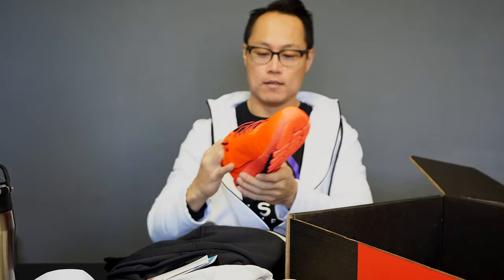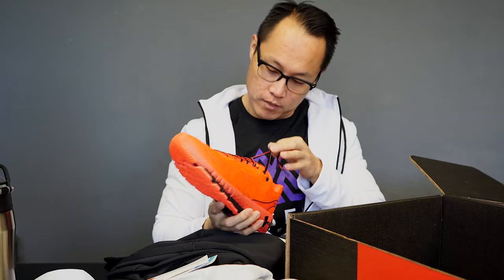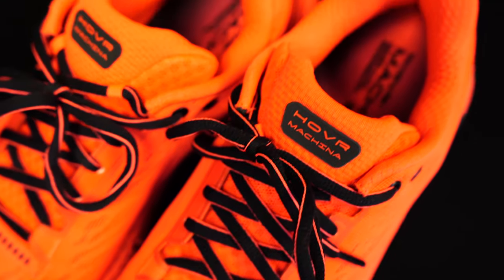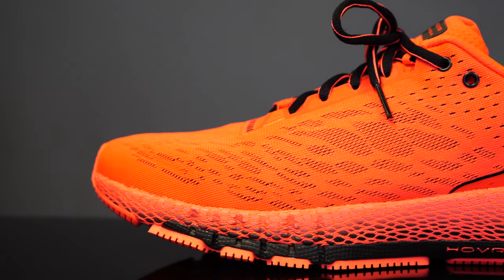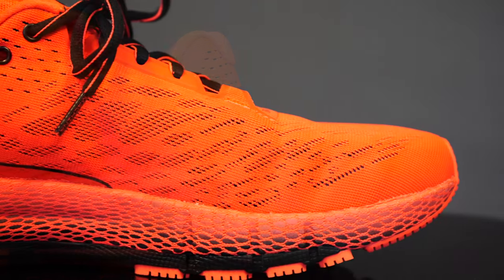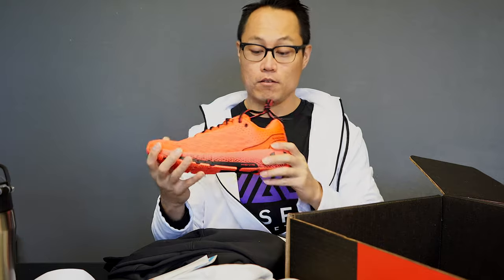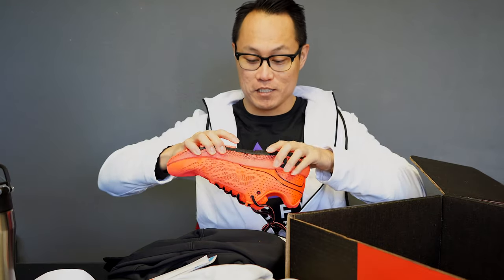The shoes are called the UA Hover Machina. I'm not allowed to talk about the performance yet, but I can show them to you. These are new Hover shoes — not quite sure what the specific purpose is, but they do have the compression web over the midsole, which was also on the Project Rocks and I really liked that implementation. These feel pretty sturdy — the outsole and midsole combination is solid, with a knit upper that doesn't have much stretch but feels good.